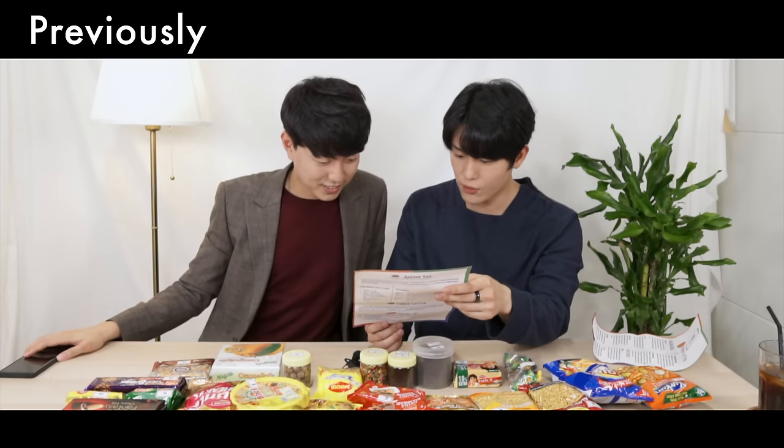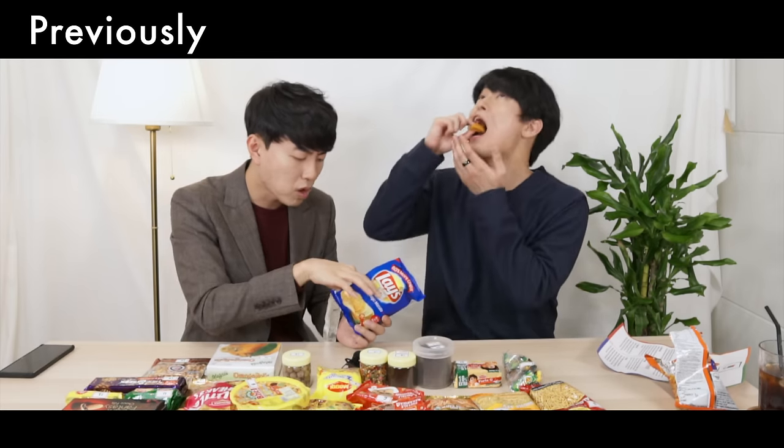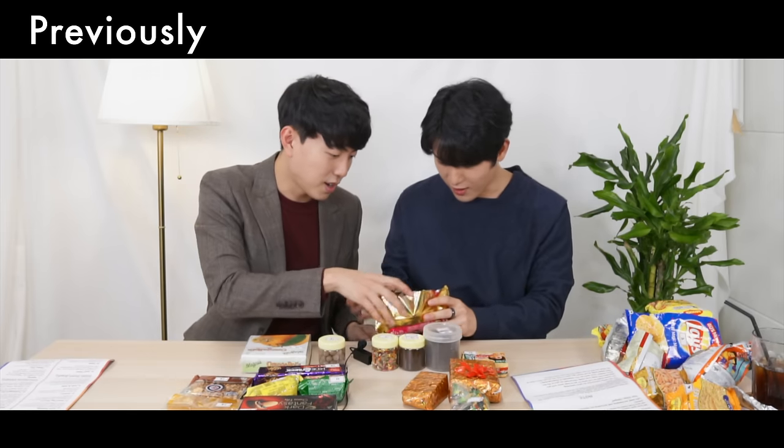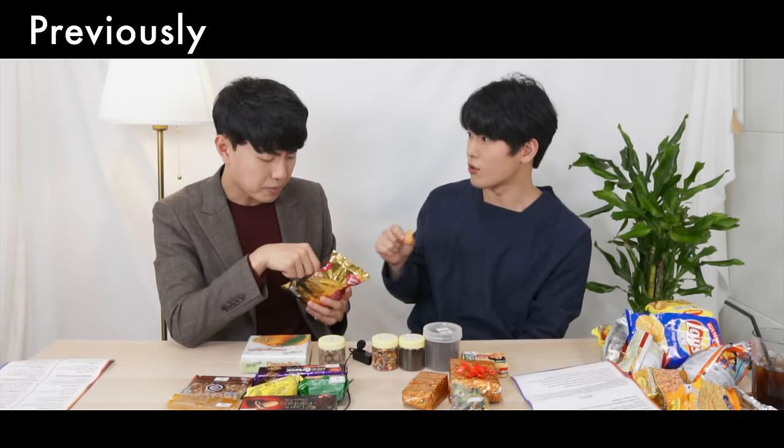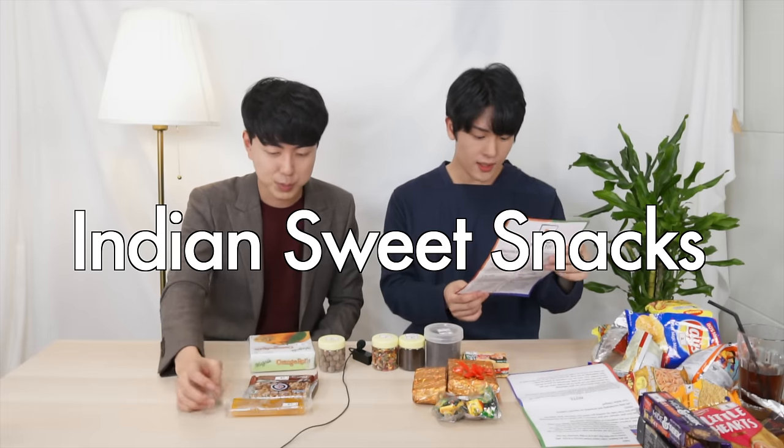The snacks might be a bit spicy for you, so keep water with you. We have drinks later. It's so delicious — we should share this with our family and close friends. Okay, so Indian sweet snacks.